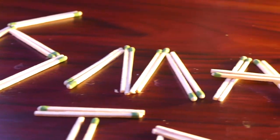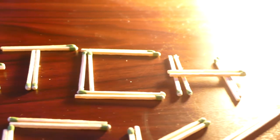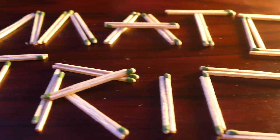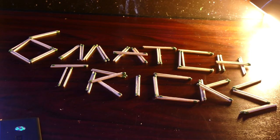Anyway guys, there you go — six super cool tricks to do with matches. If you did like this video, don't forget to give it a like and hit that subscribe button to be notified when I upload new videos just like this. If you have any suggestions for cool projects I could do, I'll leave them in the description.